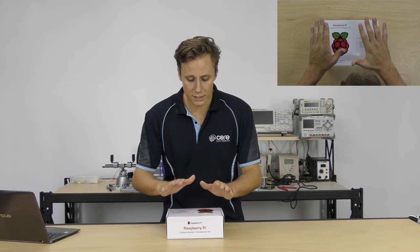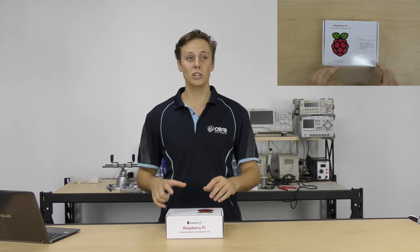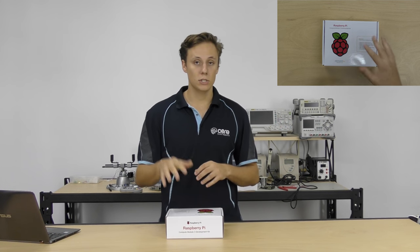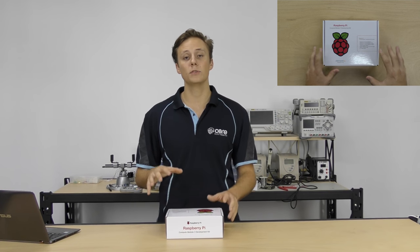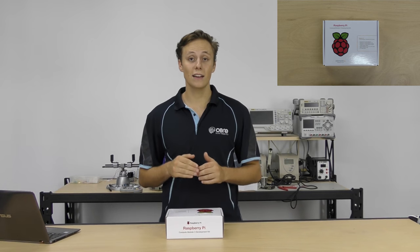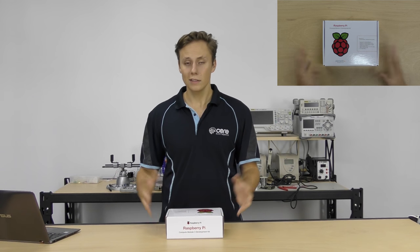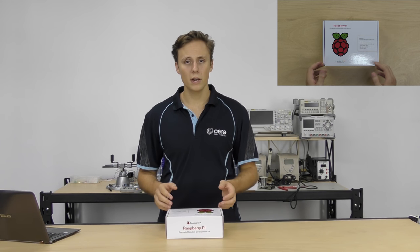I've got the development kit here because the module alone has no physical USB ports, HDMI ports, or power ports — those are all on individual pins. So the development kit comes with the Raspberry Pi Compute Module 3 IO board, which has the DDR2 SODIMM socket where you can insert the module. It breaks out the USB connection, HDMI, CSI, and DSI connectors. Let's open it up and find out what's in the box.